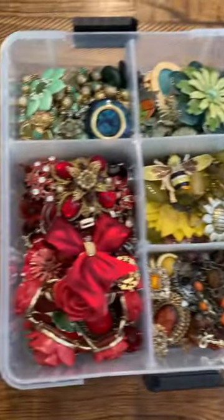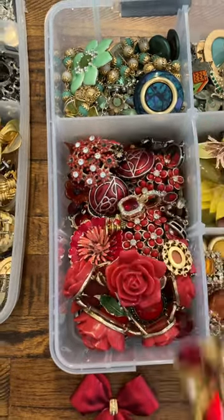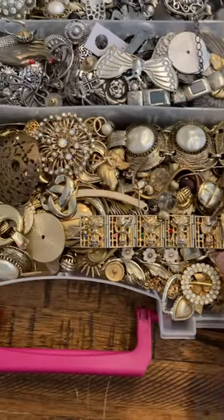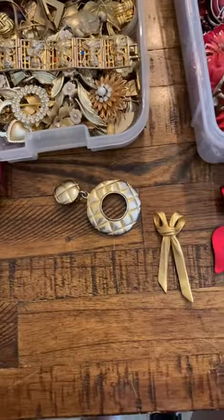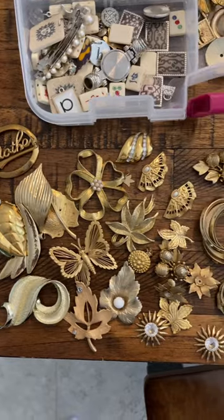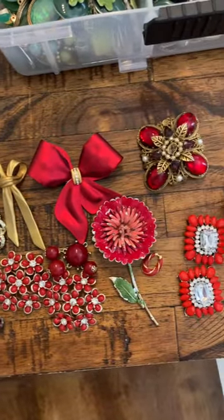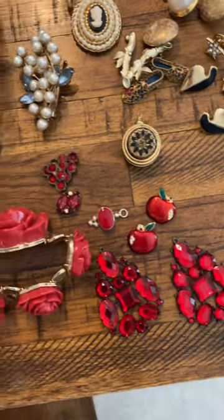Now comes the fun part. I need to incorporate some red with the pieces she gave me, so I'm looking through my red pile. My daughter helped me organize all my colors the other day — we made a short on that. And here is my gold pile; it's pretty big. So I'm going to need different filler pieces to go with what she gave me. I always get extra out because I just never know what I'm going to need. It can get a little tricky when you work with different colors depending on the shades and how they match together.